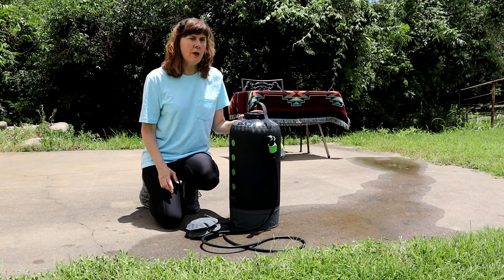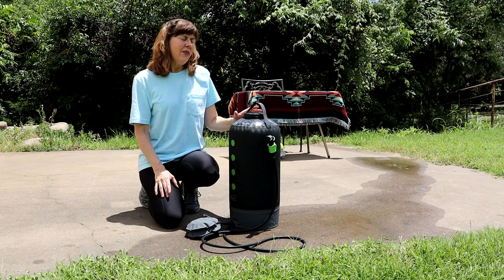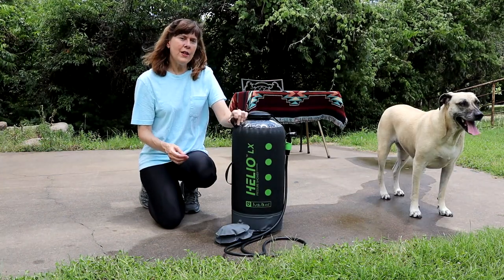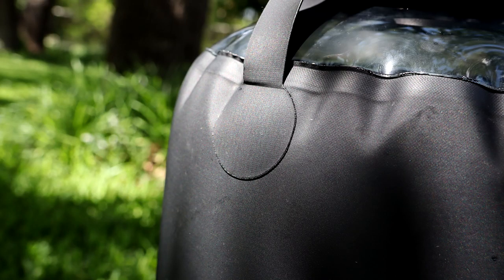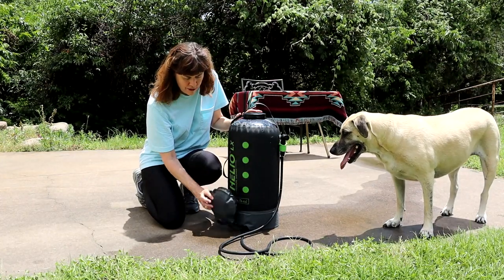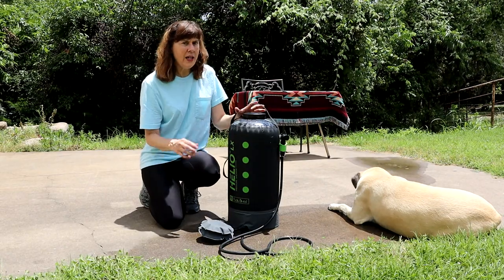As for negatives, we don't have any just yet because we haven't used it much. We will do a follow-up review after using it several times on the road. Things in Amazon reviews that people mentioned to watch for — basically two complaints. One is the handles: folks were saying they were coming loose from the tank and coming off. The other major complaint is the foot pump: people said there's a spring and a little red valve in there that were coming out, so the foot pump wouldn't work anymore. In our testing here, we haven't had any issues with that.